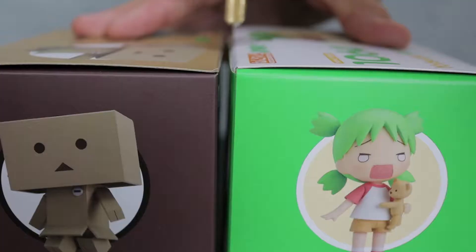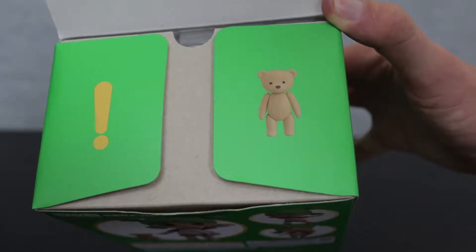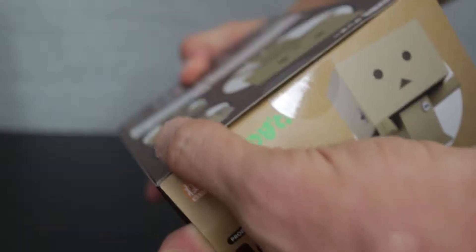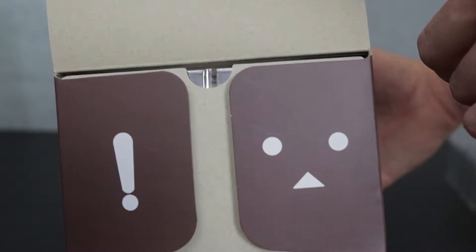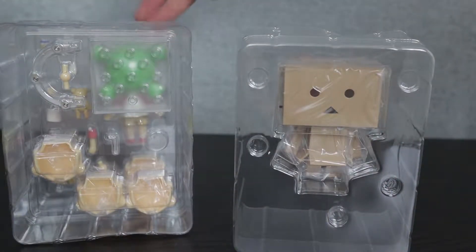We're going to get a two-for-one today. When you open the box, you get to see the yellow exclamation and this little teddy bear on the flaps. Inside this box, we have the iconic Danbo face as well as the exclamation point one last time. Hilariously enough, Yotsuba is the one that actually comes with everything. Danbo doesn't come with anything but the figure, which is kind of upsetting because I thought they would at least include something with him.